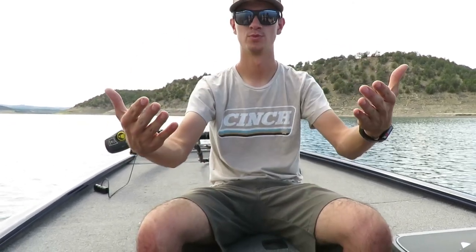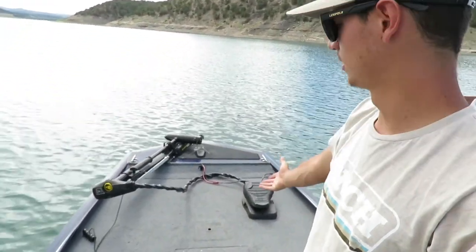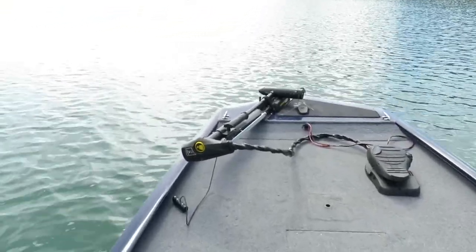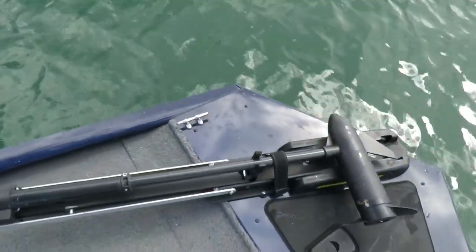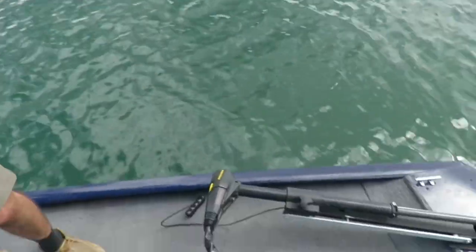Alright guys, welcome to Trinidad Lake. We just got the boat launched and now we're gonna start a little tour of the boat on the water. Here's the front deck — obviously got the Minn Kota Edge up in the front, good trolling motor. As you can see, that trolling motor has been a little bit abused.